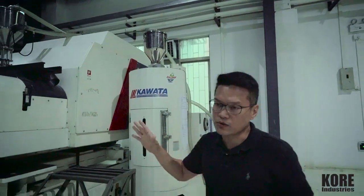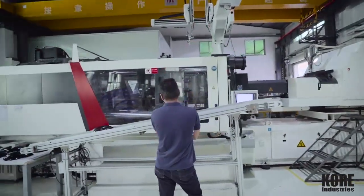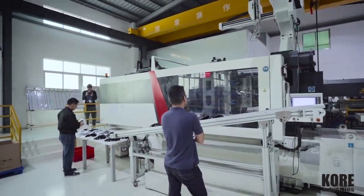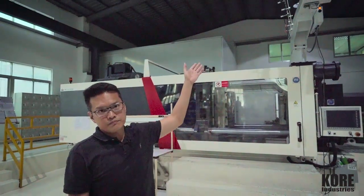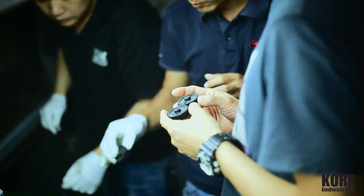This, together with the rest of our auxiliary equipment and plus our robot that we have here — which is from Star, another excellent product which I really prefer — the whole thing will come together and give you guys absolute certainty and peace of mind when it comes to the production process, its control and consistency.